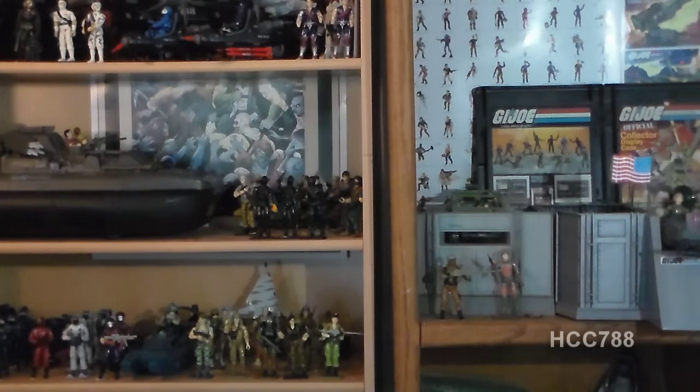Hello everybody, Hooded Cobra Commander 788 here, and I'm back with another vintage G.I. Joe toy review. We're doing something kind of special with this review — I am fulfilling a requested review. Someone requested this action figure a long time ago, so it took me a long time to get to it, and I don't remember exactly who requested it, so I apologize, but I am finally getting to this requested review.